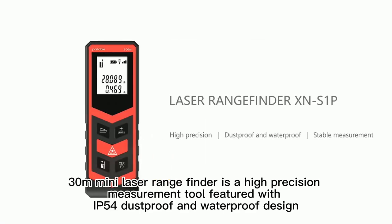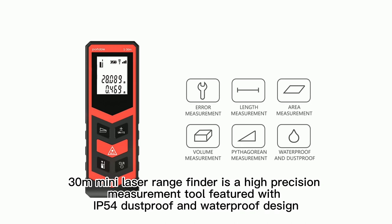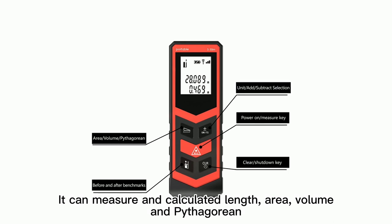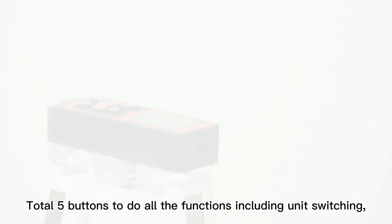The 30-meter mini laser range finder is a high-precision measurement tool featuring an IP54 dustproof and waterproof design. It can measure and calculate length, area, volume, and Pythagorean distance. Five total buttons perform all functions, including unit switching.